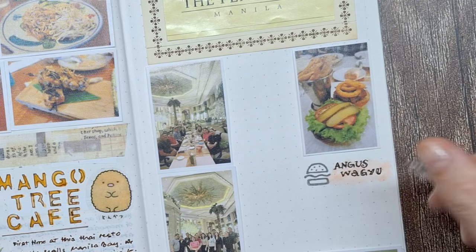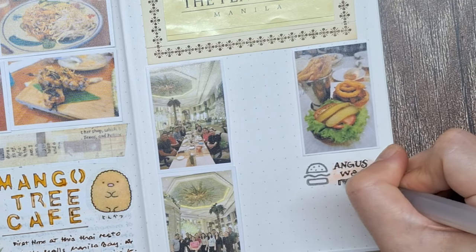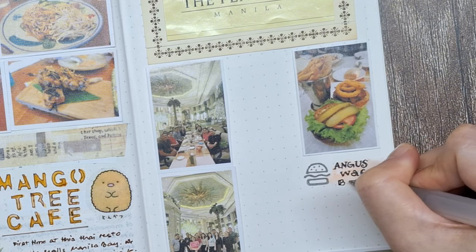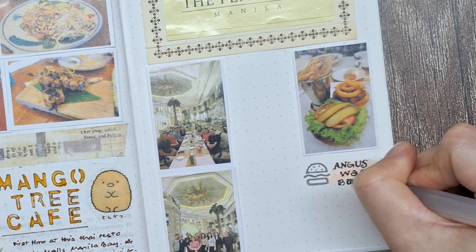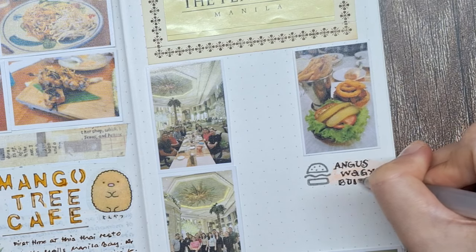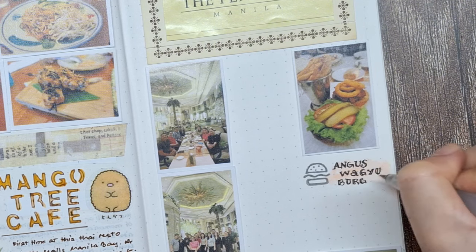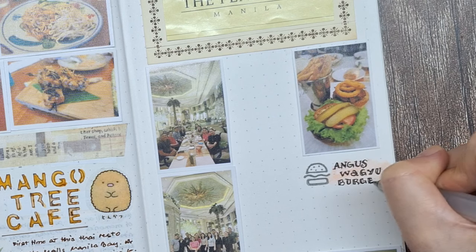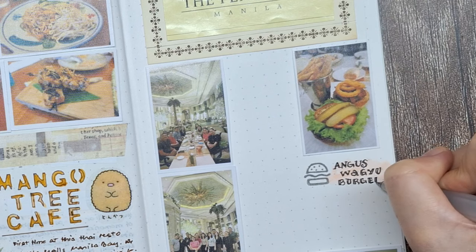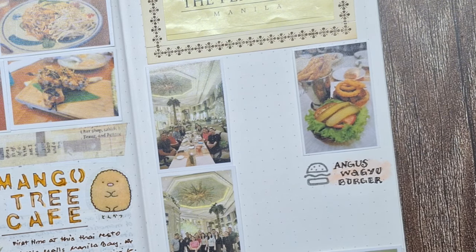Remember, the goal of memory keeping is not perfection — it's capturing those moments and feelings. So don't stress if your letters are not Instagram-worthy. Your future self will appreciate the genuine, heartfelt entry much more than a flawless but sterile one. If you're really unhappy with how something looks, you can always practice on a separate sheet first, but never let fear of imperfection hold you back from documenting your memories.